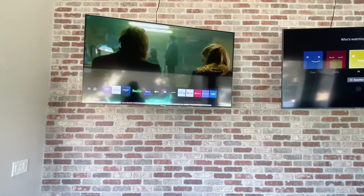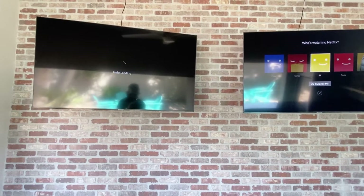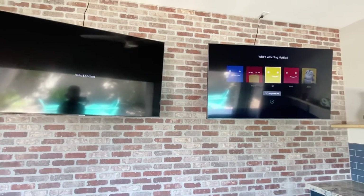On these TVs the owners have accounts for Hulu, Disney Plus, and ESPN Plus. If you want to use Netflix, Prime, or anything like that, you can use your own accounts, sign into those, and use them. Just remember to sign out when you leave.